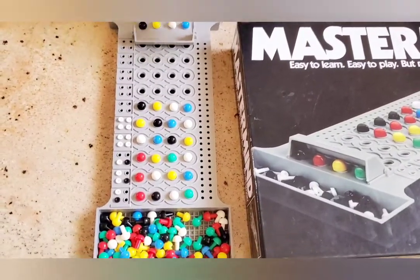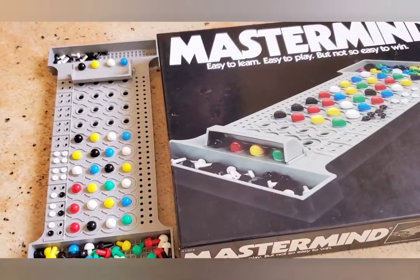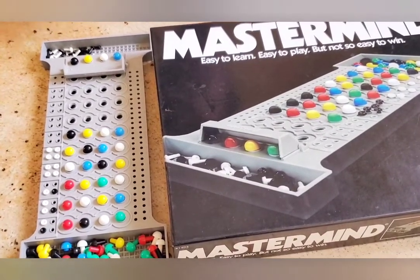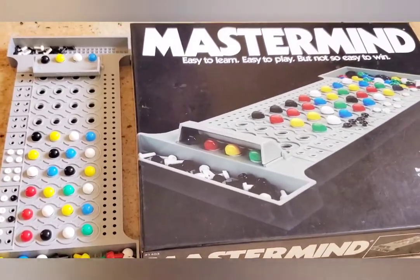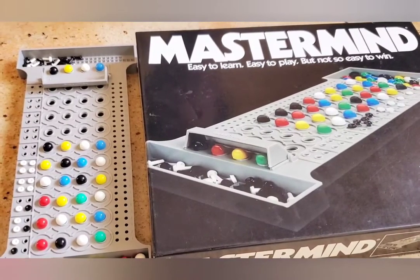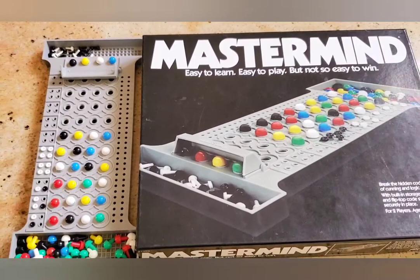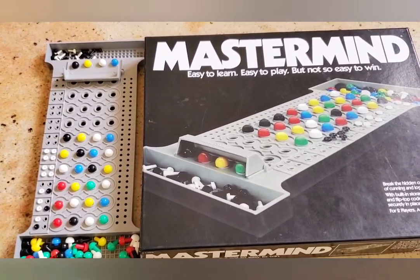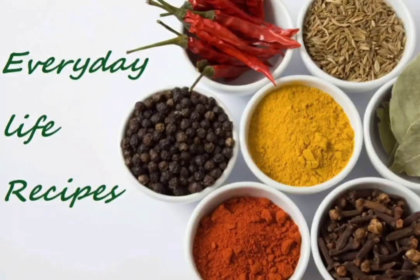So this is how you play Masterminds. You have to use your brain and logic to break the code. It is the best game for two players to play — we can nearly engage an hour or so playing this. If you liked this video, please like, share, and subscribe. Bye-bye!